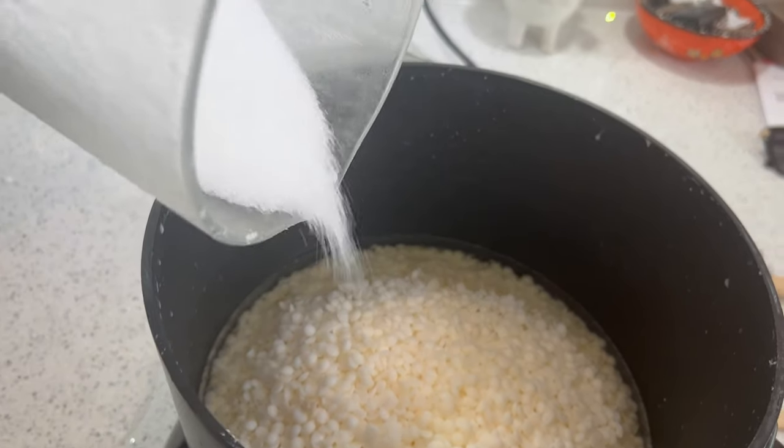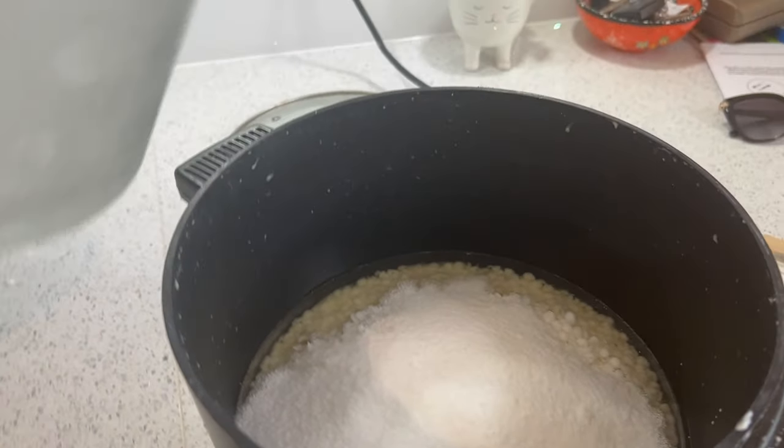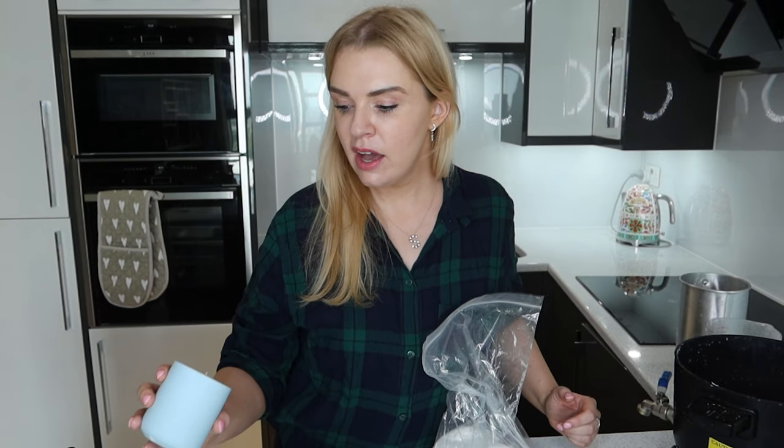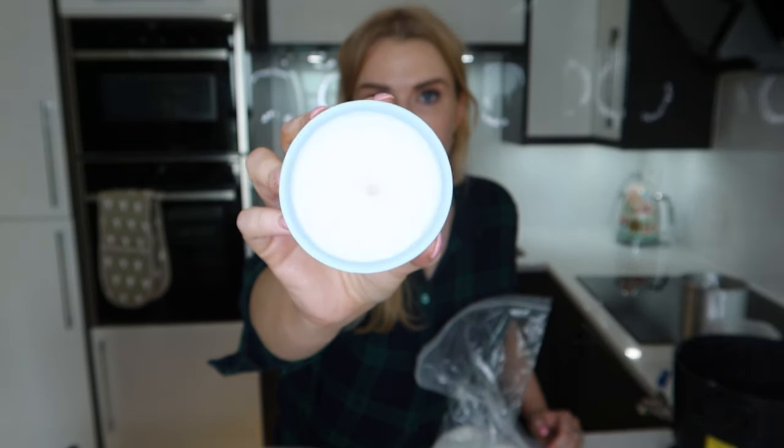The next ingredient that goes in is something called stearic acid. I found out about this when doing my research because soy wax is quite soft - very soft - so you have to put a little bit of this in to help harden it. Since candles are being shipped all over the world I want them to stay intact. Soy wax candles do tend to look less perfect than paraffin ones - you might find slight imperfections on top, but that's just soy wax, nothing to worry about. You only need a small amount, around 10% of the total candle.